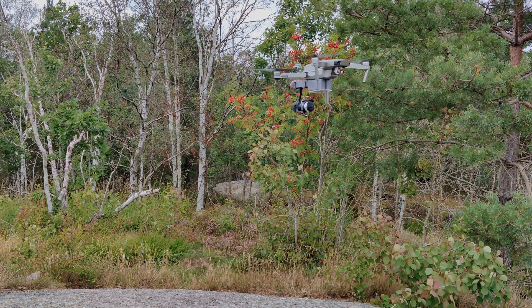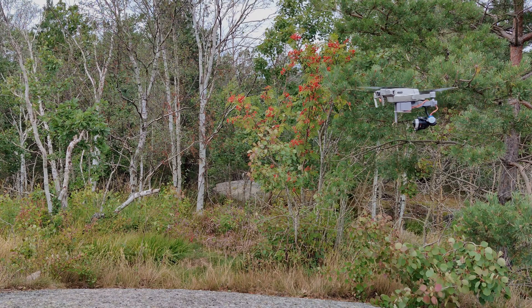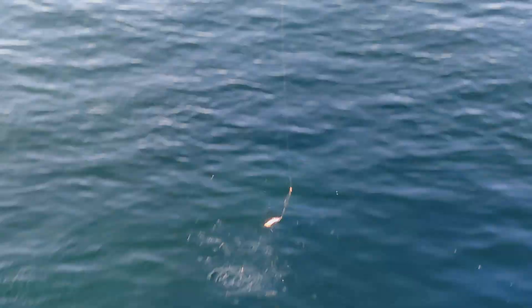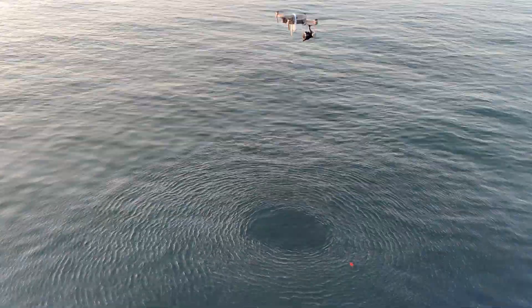This is a fishing rod strapped to a drone, which is an attempt to take fishing mobility to the next level. I'm going to show you how this thing was made, some failed and some successful attempts of how fish were caught.